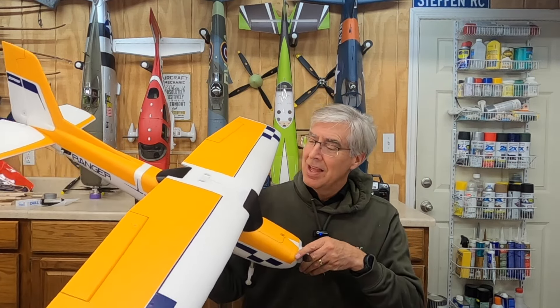FMS sent me this plane after I did a whole mess of videos using one of their planes, the Ranger, on a whole host of how-to videos for the new pilot. They asked me to put together a review of this. It is a review, but it's also all the build and all the little things I did to get this thing flying the way I want. The radio that comes with it has some caveats. It is not a $500 high-end radio. It's pretty inexpensive, but for $250, you have everything you need to fly this thing off the runway, off grass, and with the pontoons, snow or water. Pretty good deal.